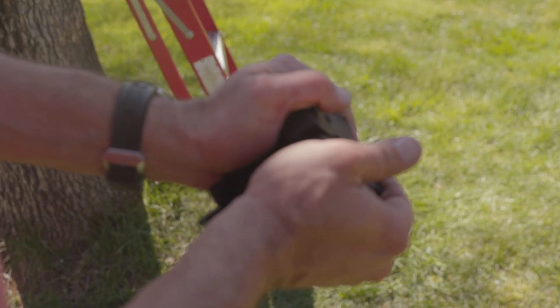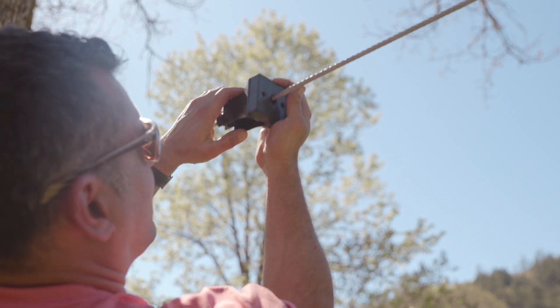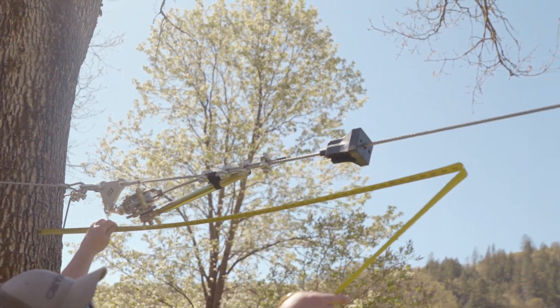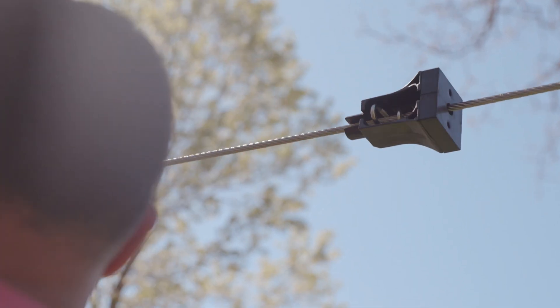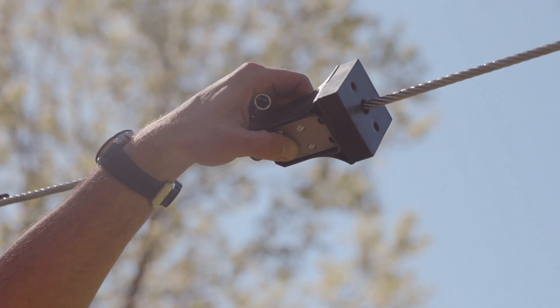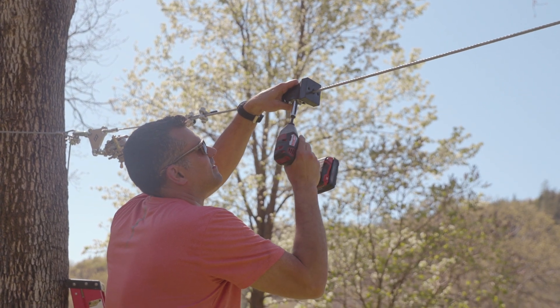The stop block can be installed after the cable is up by bending open the rubber slot and pulling the inner channel down onto the cable. Make sure the stop block is positioned at least five feet out from the lower anchor. To secure, insert the three U-bolts into the block against the cable and tighten down the six lock nuts on the back against the washer plate.